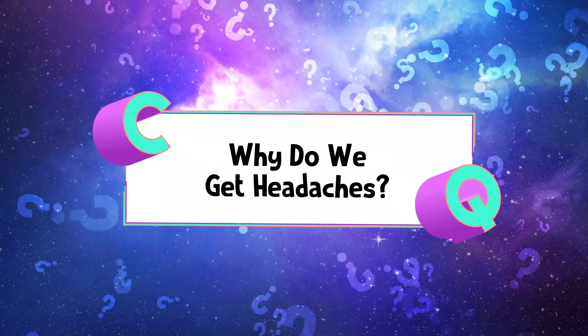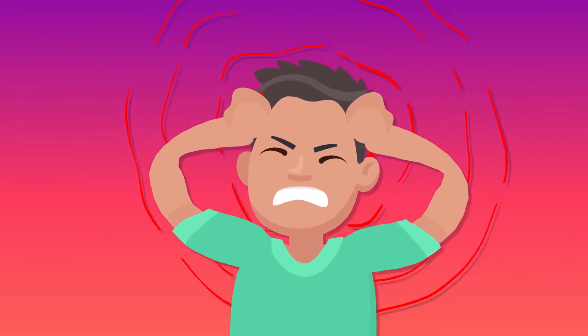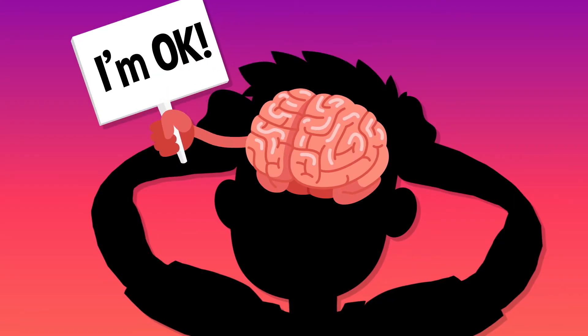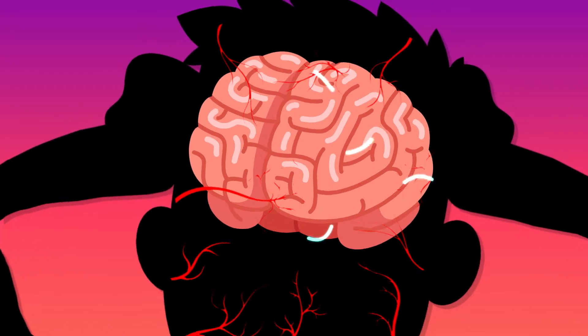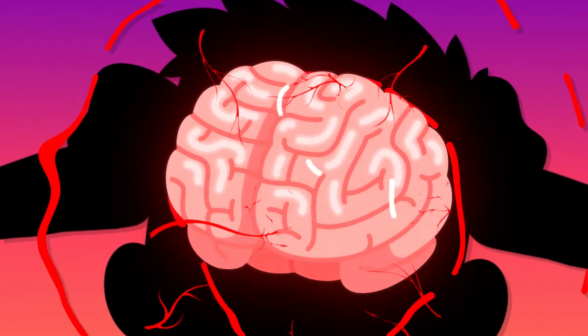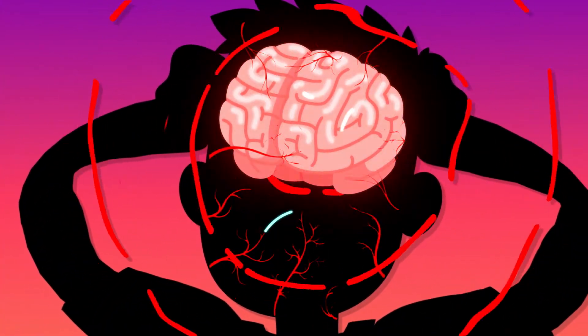Why do we get headaches? Whenever you get a headache, it might feel like your brain is about to bust, but it isn't your brain that's feeling any pain. The throbbing sensation you feel actually comes from the nerves, blood vessels, and muscles in your neck and head. Any time those blood vessels or muscles swell up or scrunch tight, they squeeze your nerves, which send messages to your brain basically saying, 'Ow, I'm being squished.'